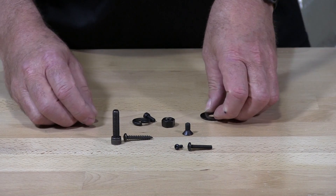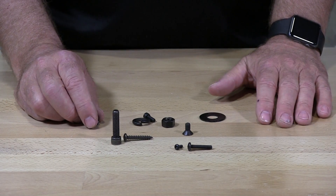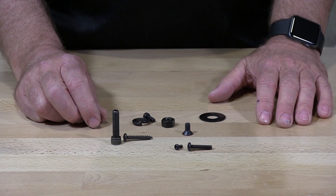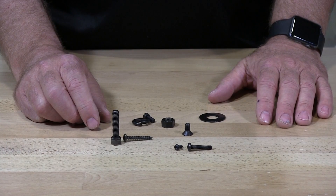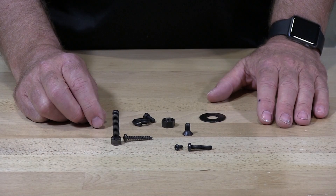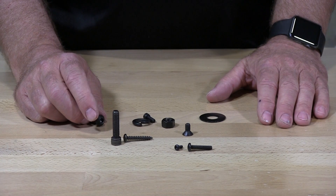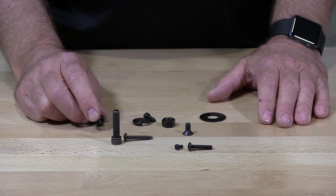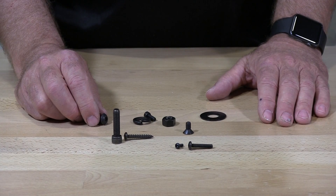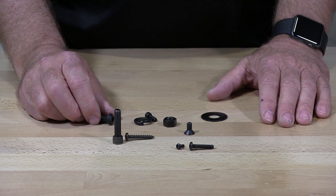There are four different classes with Black Oxy — classes 1 through 4. The typical ones used for fasteners are class 1 and class 4. Class 1 runs between 285 and 290 degrees as the process is baked. Class 4, which is for stainless steel, is a 250 degree process.